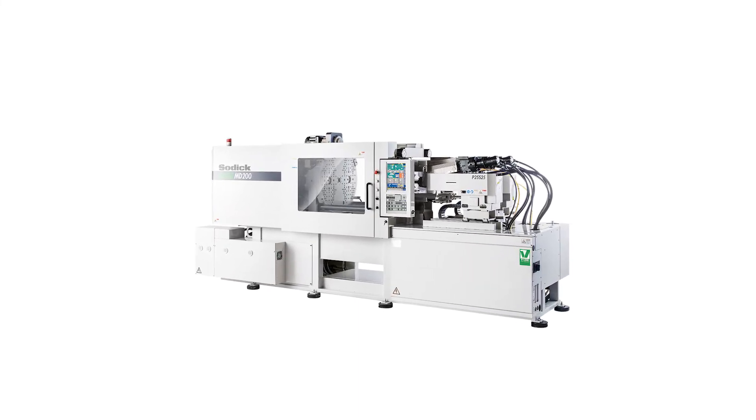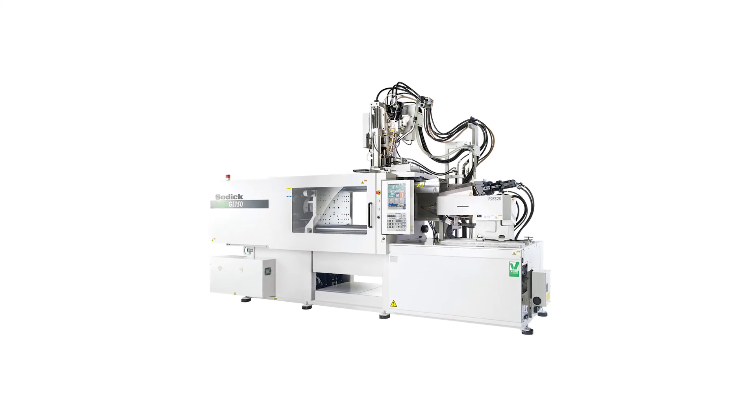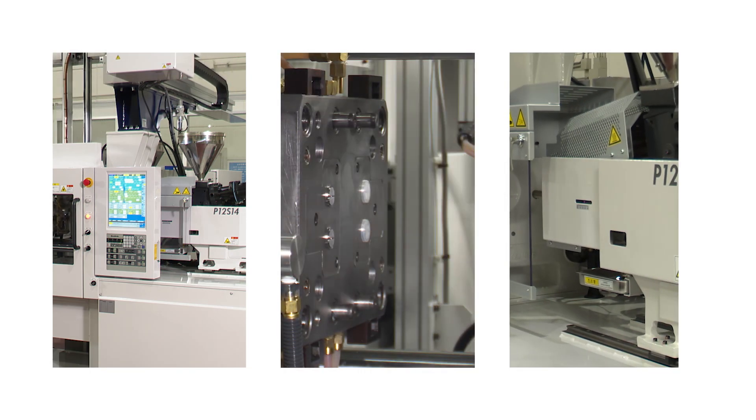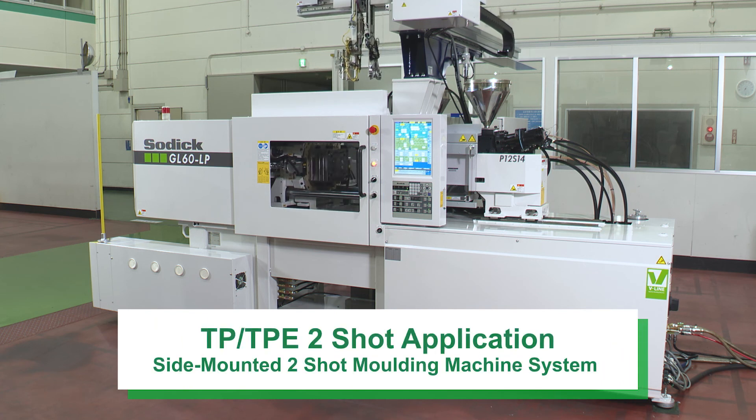SODIC has experience with parallel and top-mounted two-shot configurations, so please feel free to contact us. SODIC will continue to further evolve the V-Line injection molding machine.